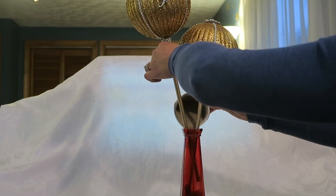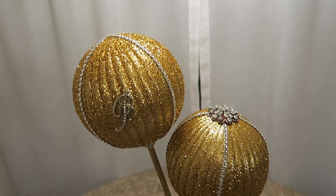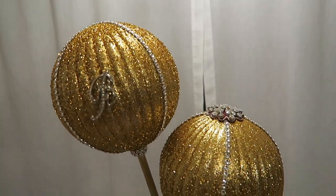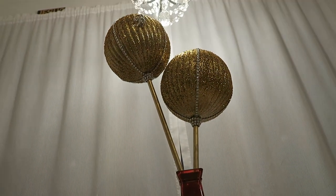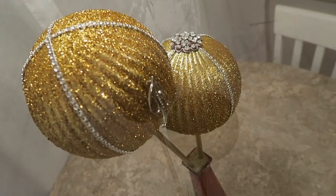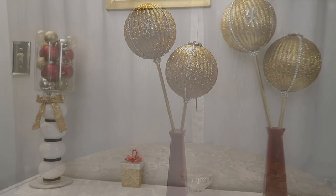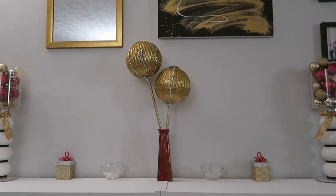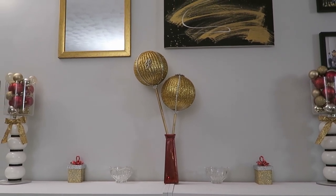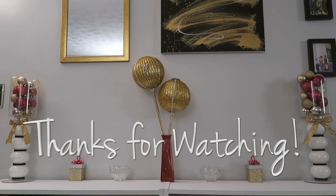Then I set them in this red vase with sand to hold them in place. This is how everything looked when it was all complete. On this stand I already had all this red and gold so it fit perfectly. Be sure to check out the playlist as well as the Glamorous Penny Pinscher channel. As always, thank you so much for watching — I'll see you in the next one.